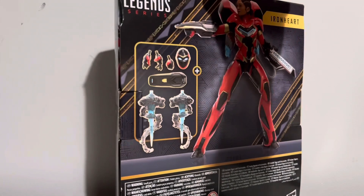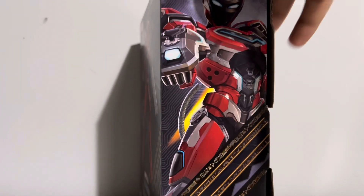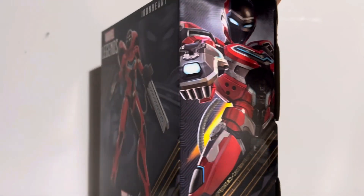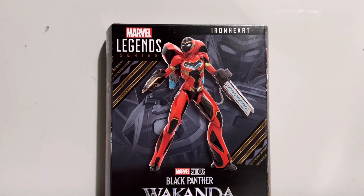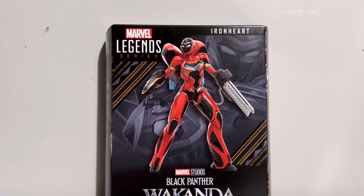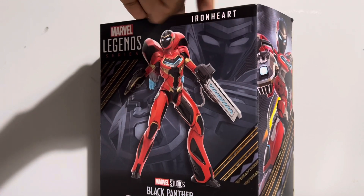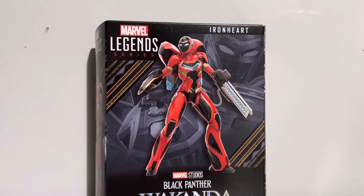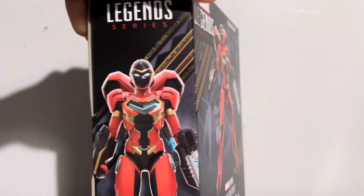This is a mass market release figure and you can find her everywhere. She had originally just leaked out at Target. Somebody had found her and that was like in the last couple weeks of September — rumor, speculation on where this thing would be found. Eventually it was uncovered that she would have an October 1st street date, and now she's in our hands. She's available in stock almost everywhere.